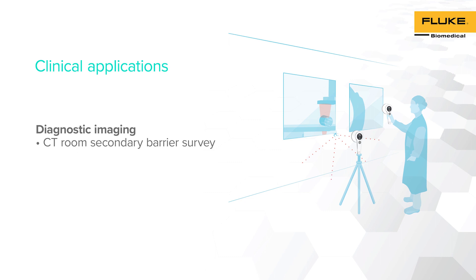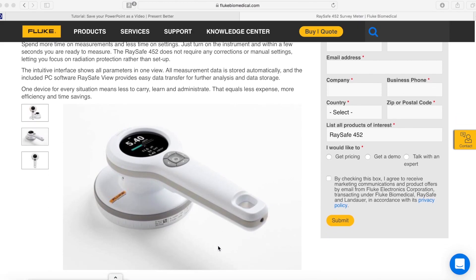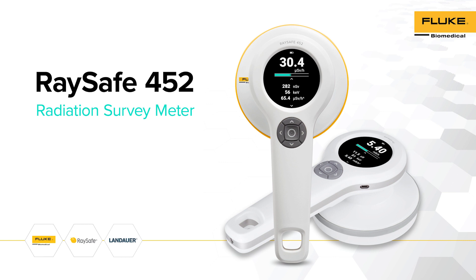Our final demonstration consists of performing a CT room secondary barrier survey using RACE-A 452 as a radiation survey meter. For more information regarding RACE-A 452, please visit RACE-A's website, where you will be able to find manuals, demos, and additional information regarding RACE-A 452 and its applications. Thank you for choosing RACE-A 452 — one device and limitless possibilities.